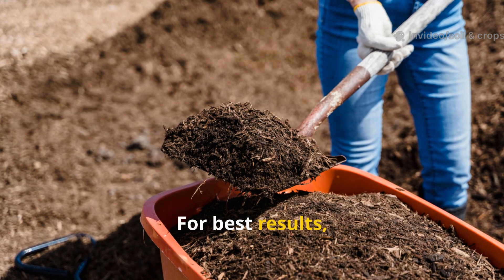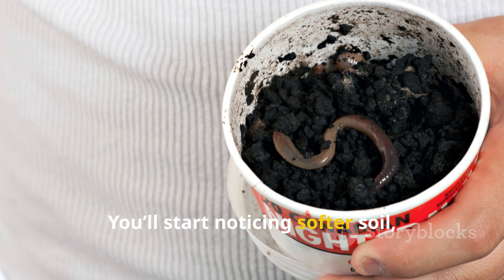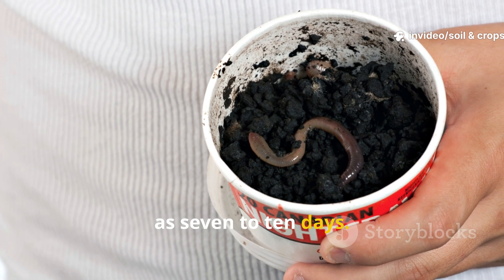For best results, repeat this application every 2 weeks for the next month. You'll start noticing softer soil, improved drainage, and the return of earthworms in as little as 7 to 10 days.